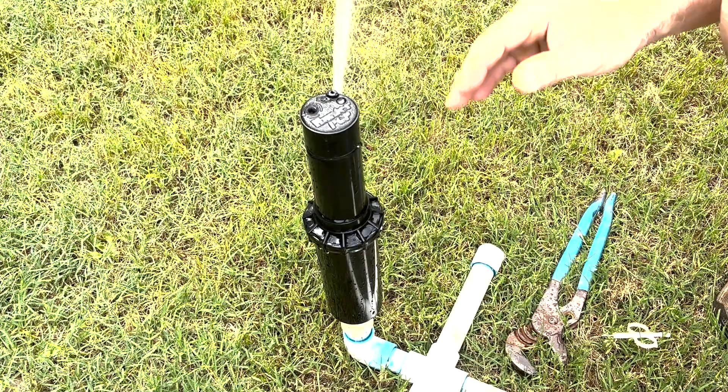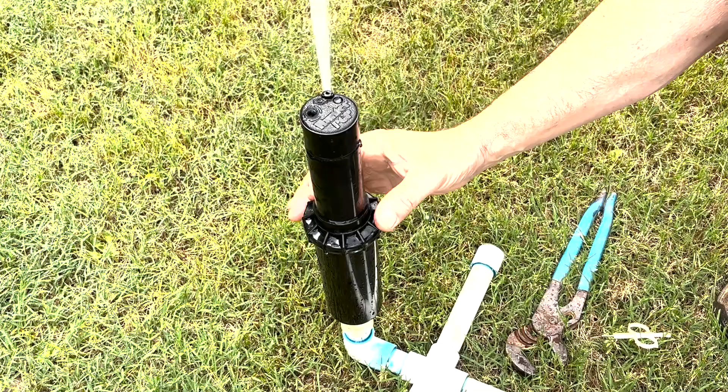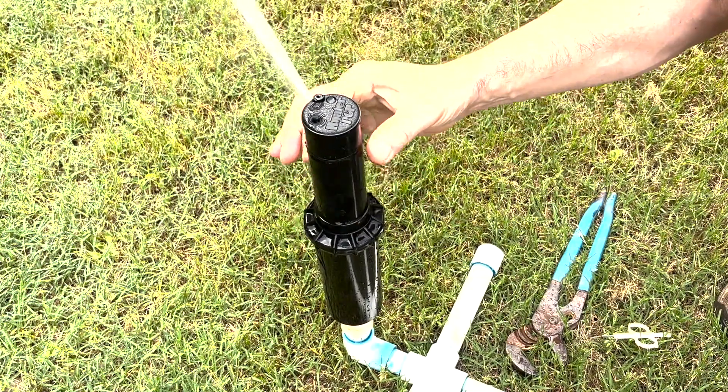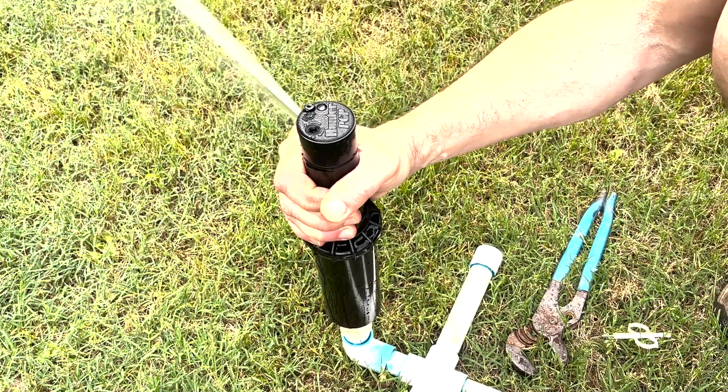So if we need to adjust this, best-case scenario is we're going to grip this shaft. This is not turning — only the top part — and then turn this physically. This is attached all the way down to the bottom in the gears, so we can turn it physically.